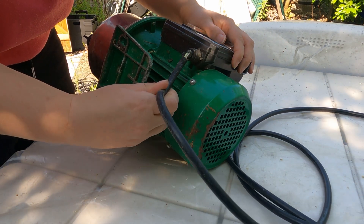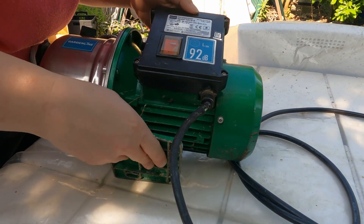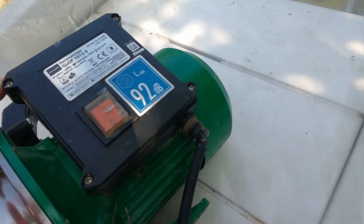The biggest issue was that I did not have the appropriate screwdriver, because for some reason the pump has Y-screws. I don't know why, but why?